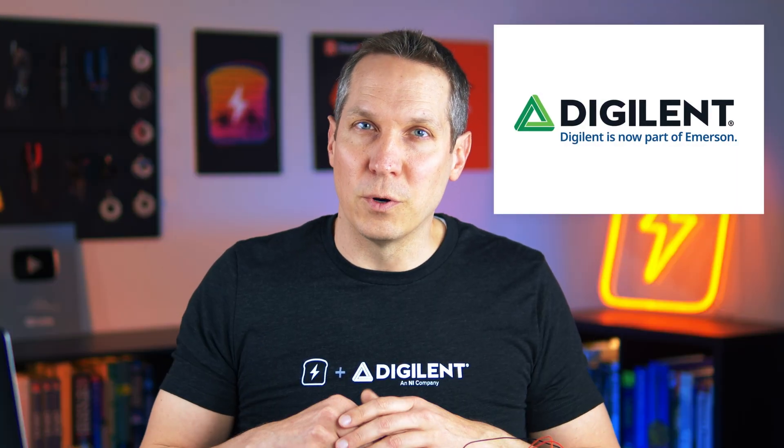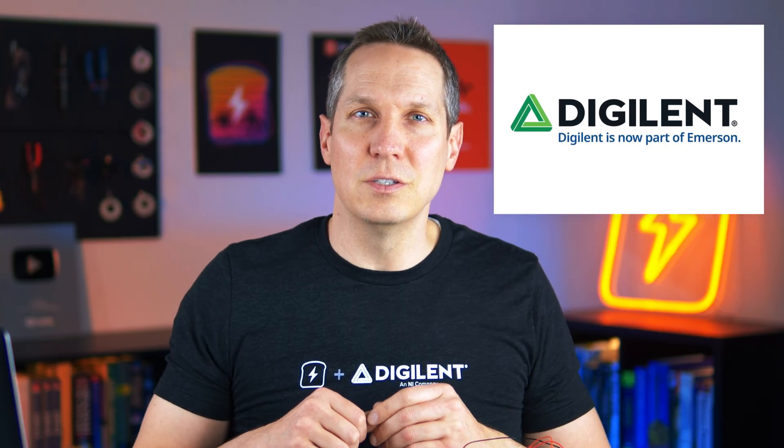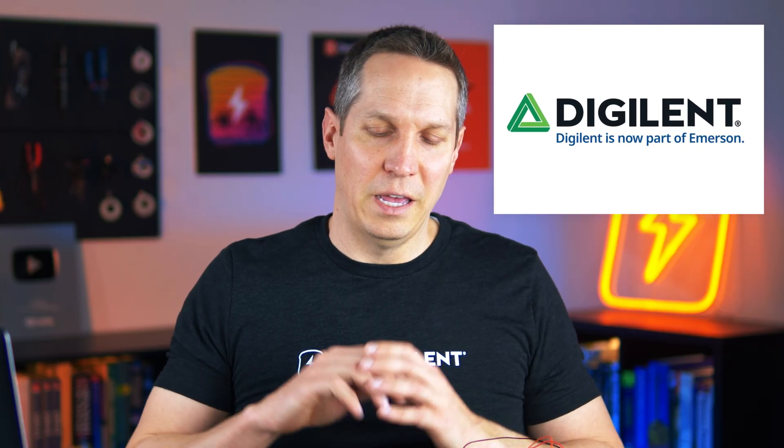First off, I just want to thank Digilent for their support in doing this and partnering with us. It's been a wonderful help and we are using their Discovery 3 here to both provide the power and also to do some of the measurements today.